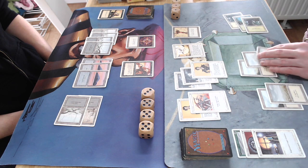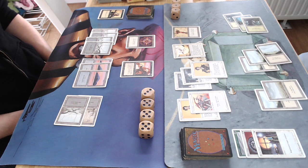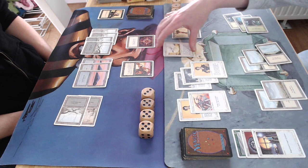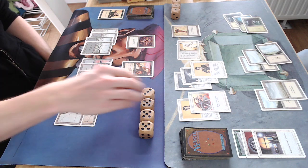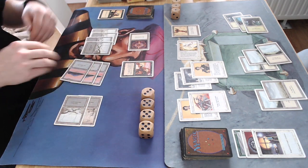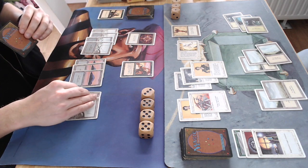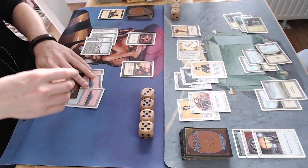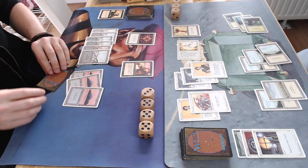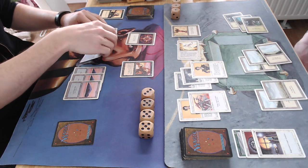There's a Rod of Ruin — kind of called 'Timmy on the Stick.' You can tap it and deal one damage to any target, super annoying. He's going to attack just with the Pegasus, and I'm going to prevent the loss of life with the Conservator. There's not a lot of card draw in either of our decks.